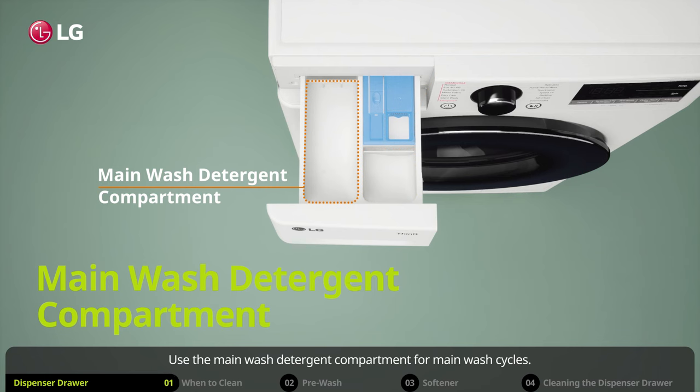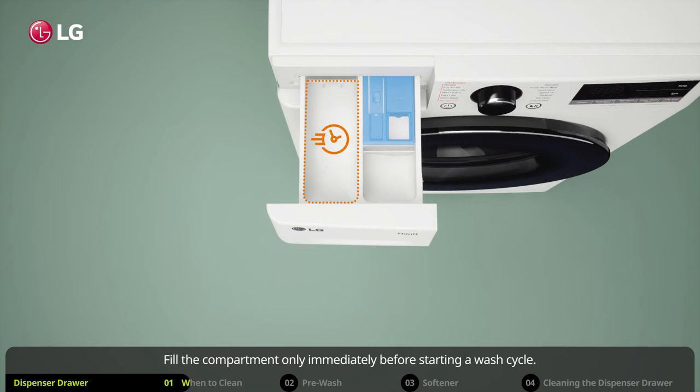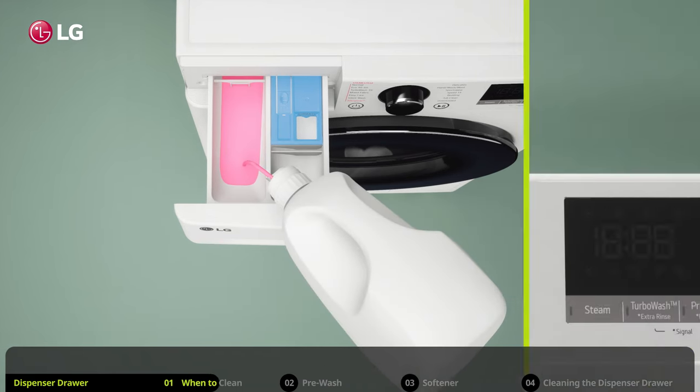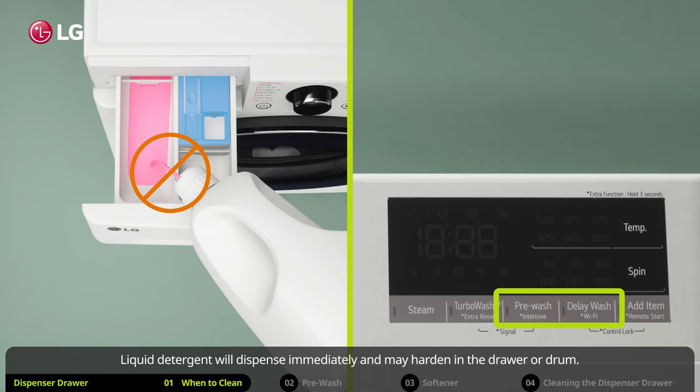Use the main wash detergent compartment for main wash cycles. Fill the compartment only immediately before starting a wash cycle. You can use powdered or liquid detergent. However, do not use liquid detergent if using the pre-wash or delay wash options. Liquid detergent will dispense immediately and may harden in the drawer or drum.